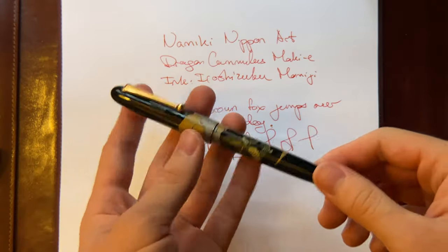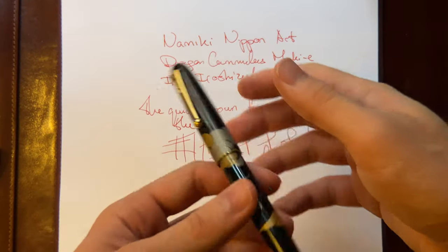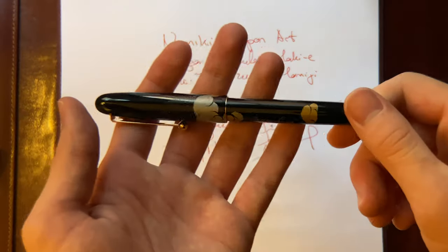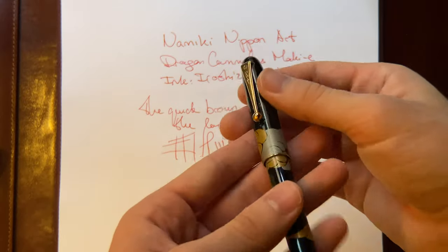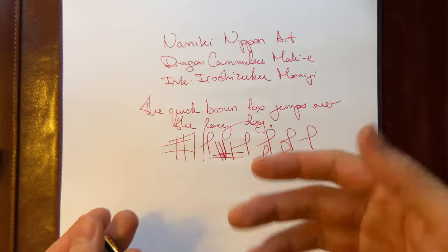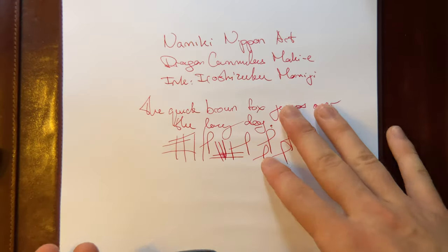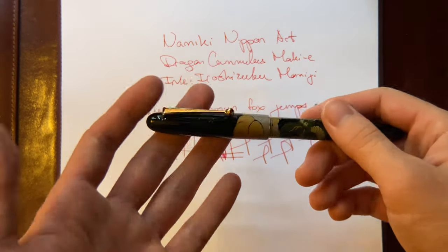But if you like slimmer pens, then I would recommend this pen. The finish itself is just gorgeous, so anyone who gets this would most likely get it for the Maki-E finish and the nib itself. The most important part of the pen is the writing experience, and the writing experience is great. So it shouldn't be a problem when it comes to how it writes — it's just the dimensions of the pen.